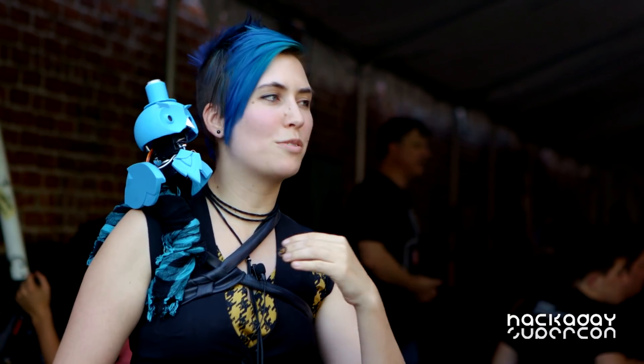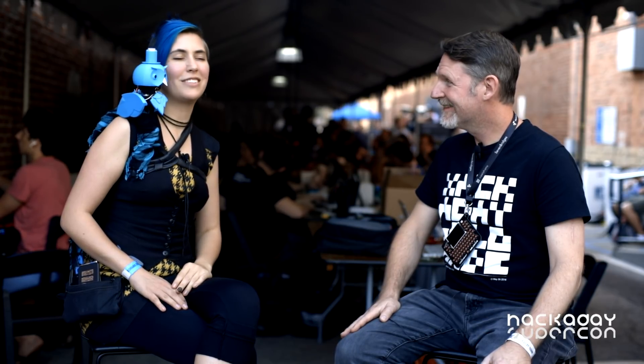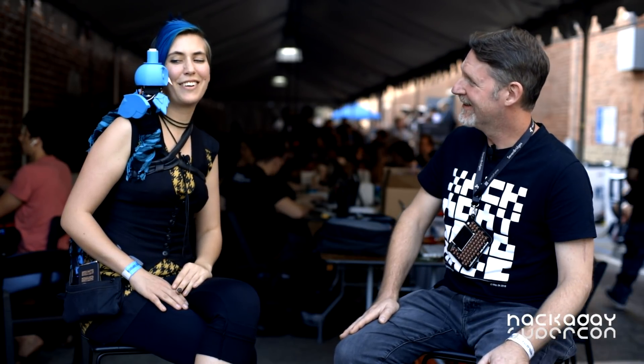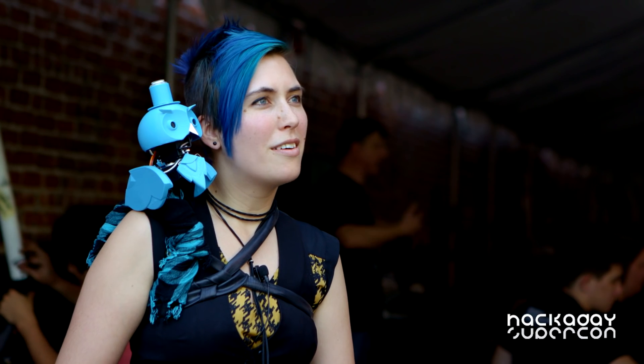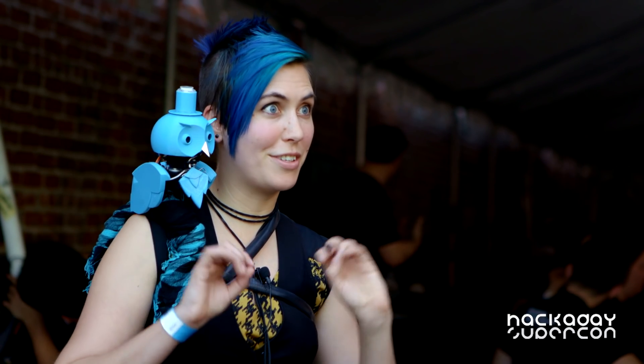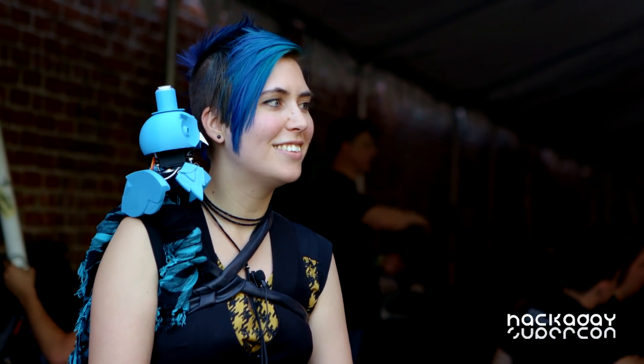When he thinks that you're happy, he goes boop-boop. He usually thinks people are sad though, so don't take it personally. Sometimes if somebody's really excited, he'll go boop-boop — happy time. That's fantastic, that's really fun.